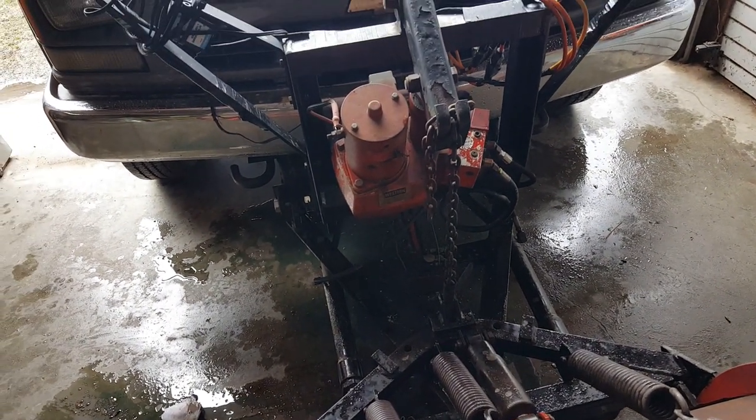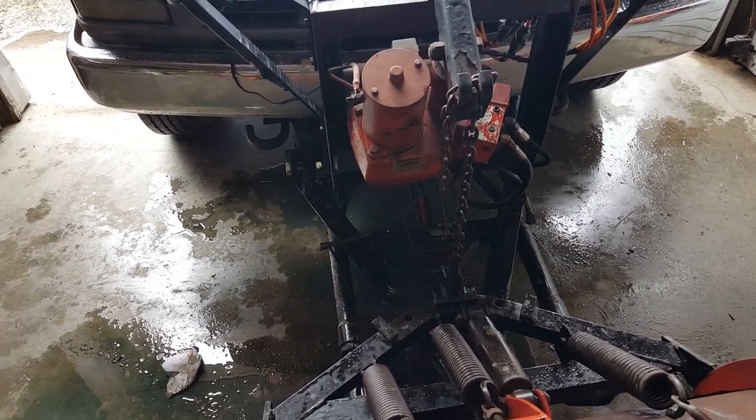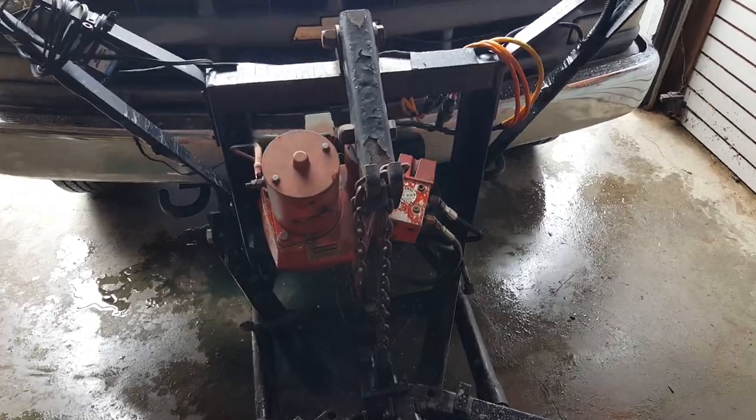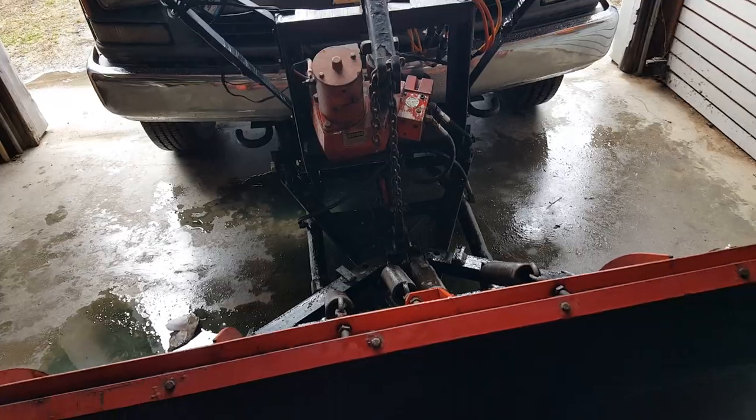I followed many of the things online saying that to bleed it, you just move the plow left and right all the way back and forth. Then you go up and down a bunch and you press this all the way down once you do that as well. Still couldn't get that to work.